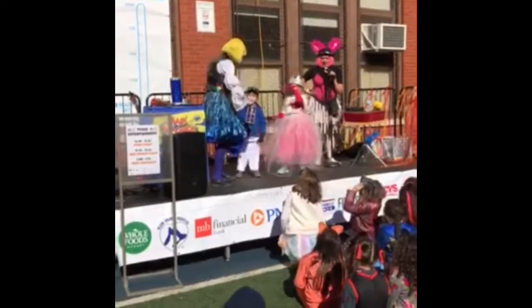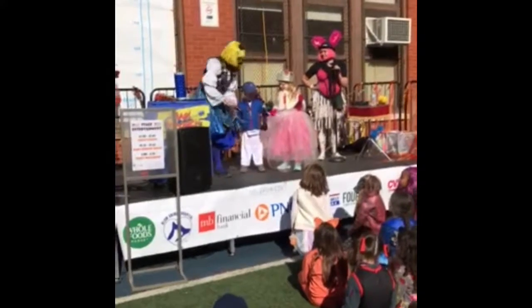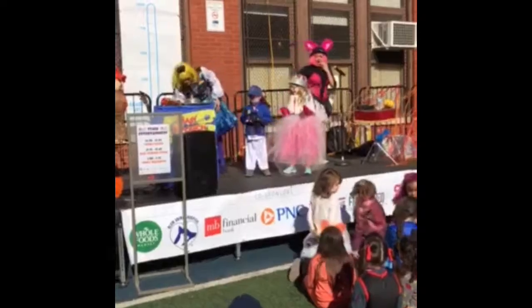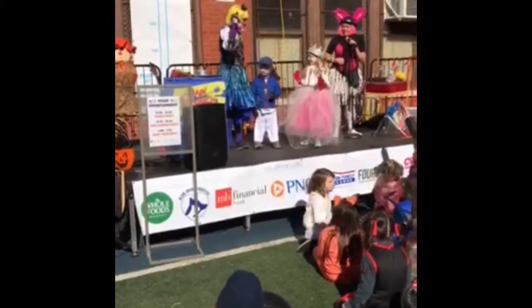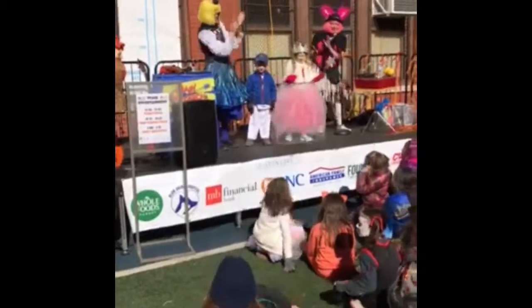Reach right in there, Knox. What's in there? Pull, pull, pull. It's a witch! Just like that, the scarves turned into a witch. You're the good witch. I know. This looks like a good witch. Alright, give Knox and Josie a big round of applause. Hold up. Thank you.